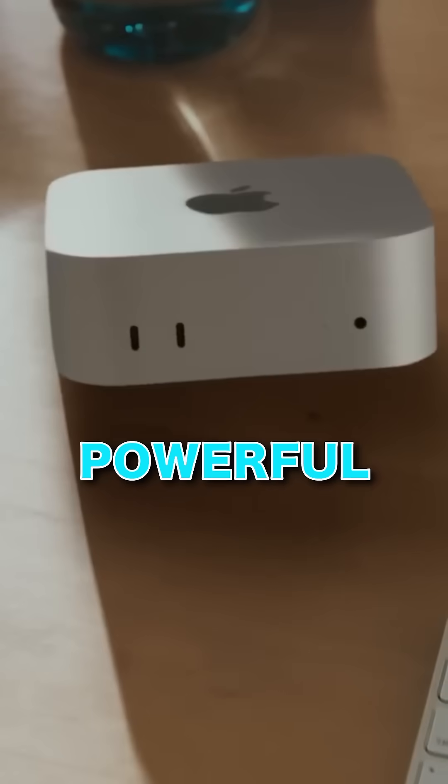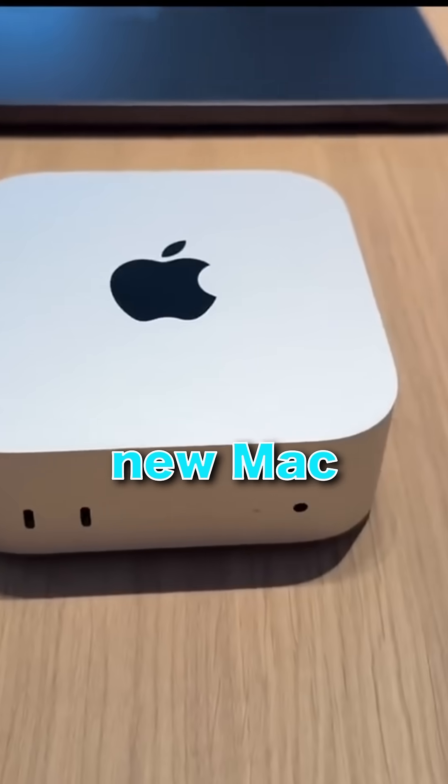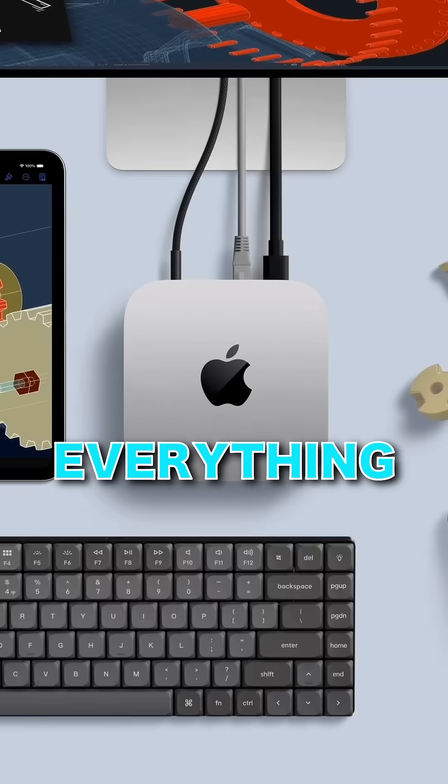Apple's new M4 Mac Mini looks like a powerful piece of tech, but is it actually a downgrade? We're diving into what's missing in the new Mac Mini, and there's one key feature that might make you rethink everything.